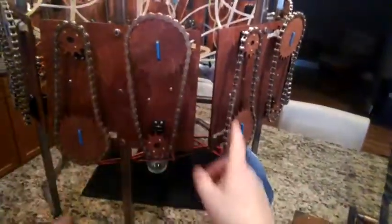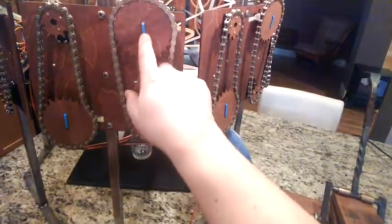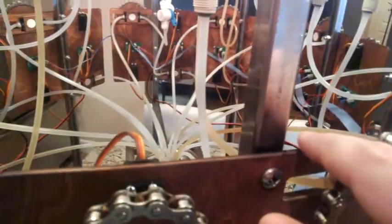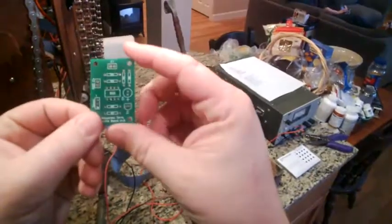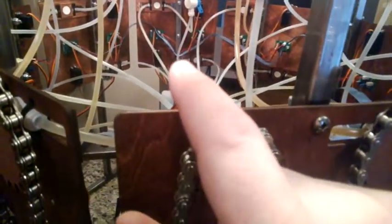That goes up to one of 16 different valve assemblies. Each valve assembly has a valve on one side and a servo on the other, connected by chain drive. That electrical connection feeds into a series of boards, one for each channel — it's just a 555 timer circuit, quite simple. It uses a custom board that I had made, which is actually sold as a kit.